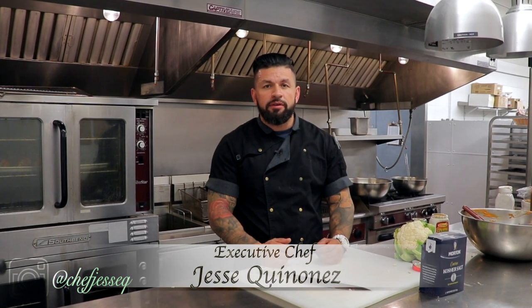Welcome to another episode of Life in Fork. On today's episode, I'm going to show you one of my favorite dishes right now — an appetizer, actually: charred cauliflower. So stay tuned.